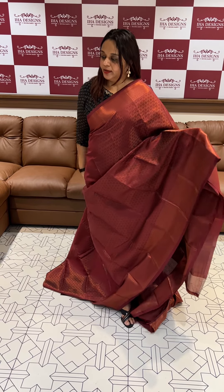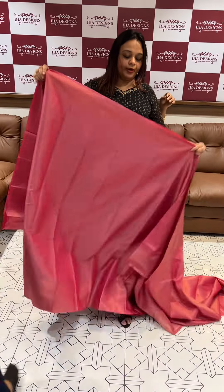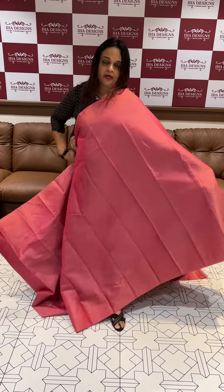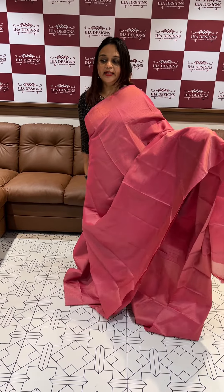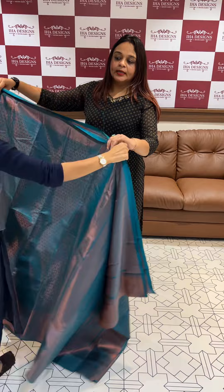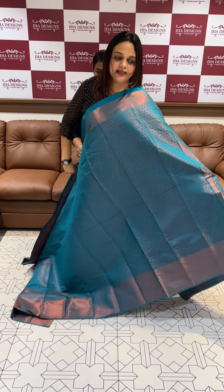This is a pink entertainer. This is the view movement pattern. Finally, the safari. This is a very special pattern. This is ready for dispatch. The price will go up.